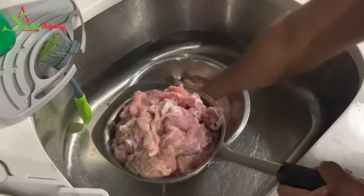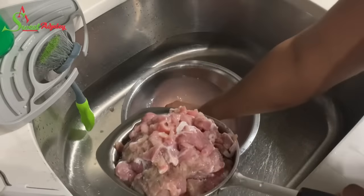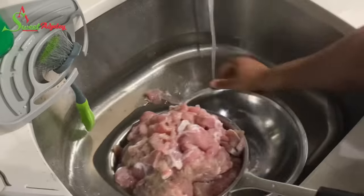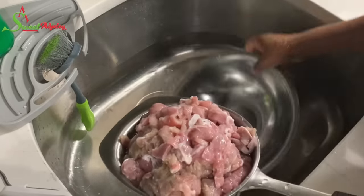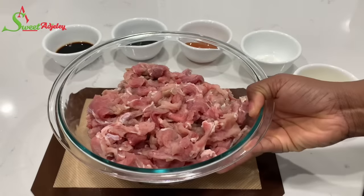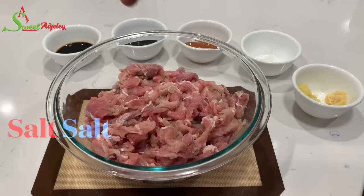Now that our meat is nice and clean, I'm just going to leave it for about five minutes so that some of the water strains out of it, and then we will be ready to marinate it. And there you have it — it is nice and ready.